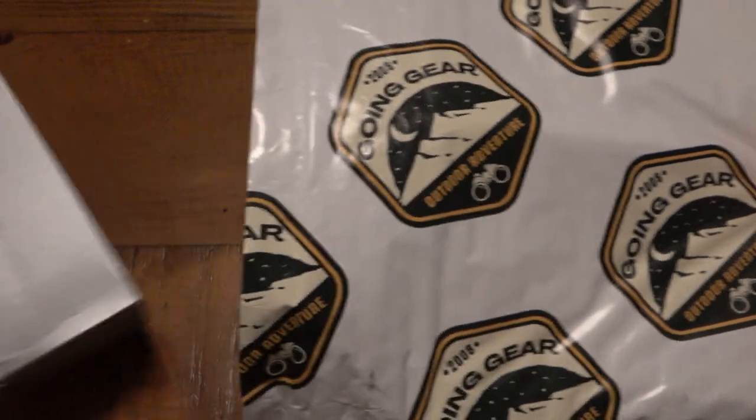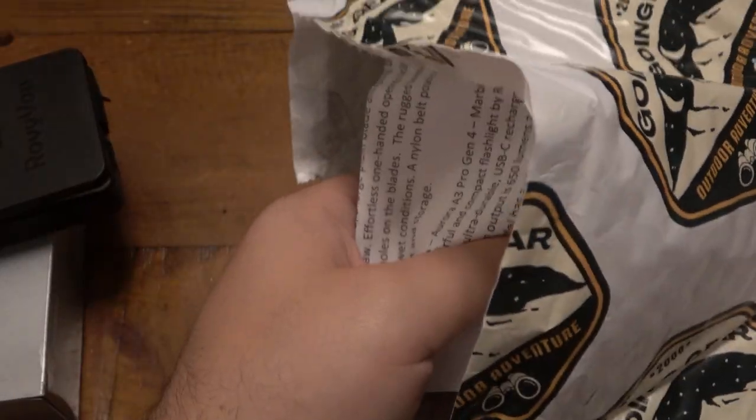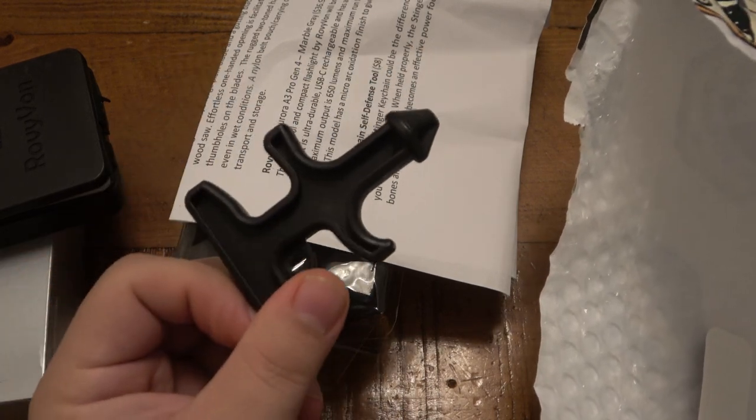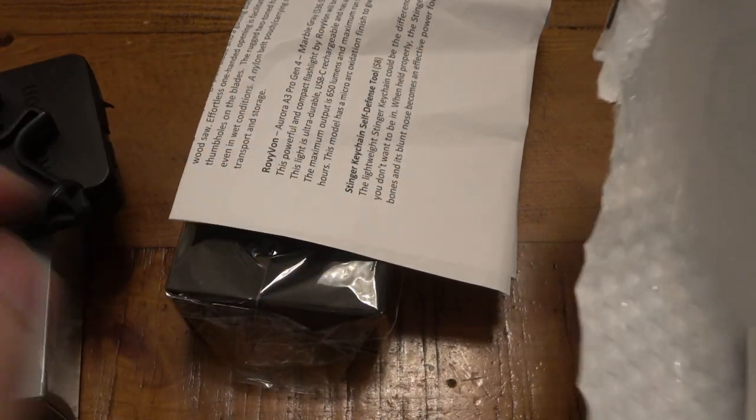All right, so I have no idea what's in here. I literally just turned the camera on and just opened it. Who remembers these? That's old school. I kind of like that, but it's kind of sad though.